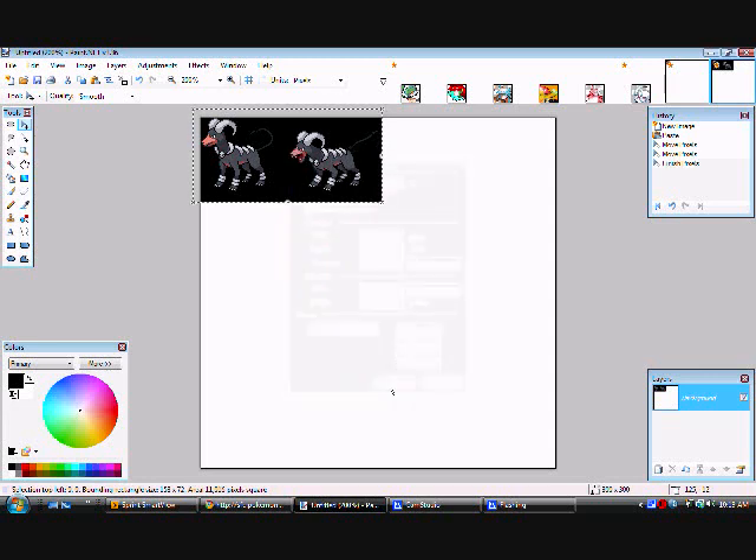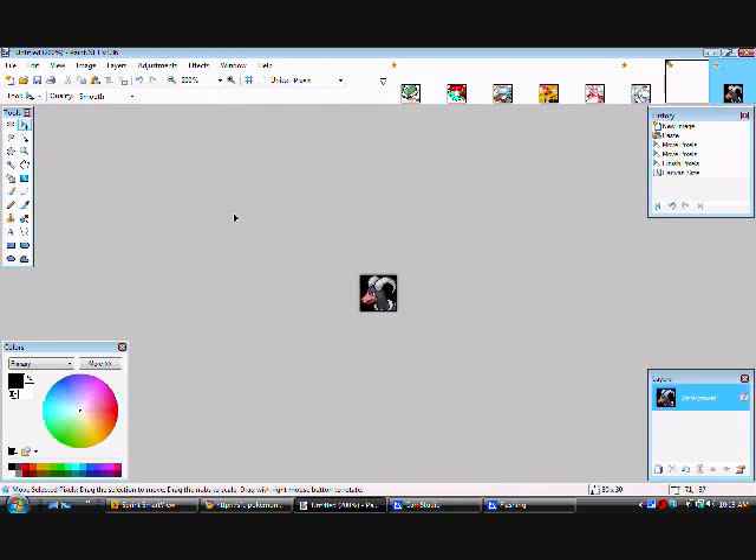See how it shows just its head. Now what you need to do is find the Magic Wand and press that. Make sure up here under selection mode it's set to Add/Union, flood mode set to Global, and tolerance set to 10.